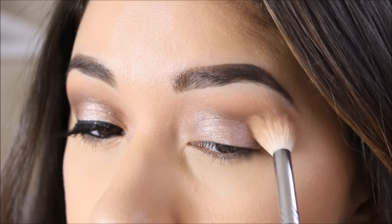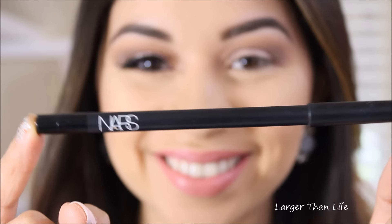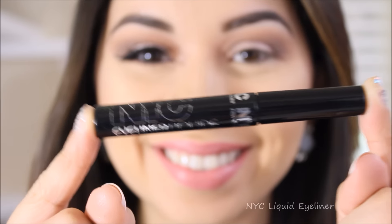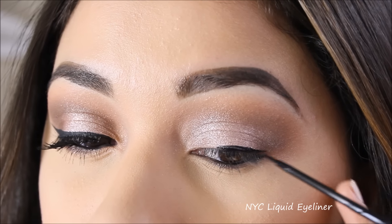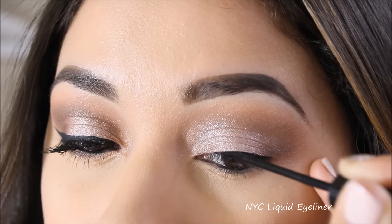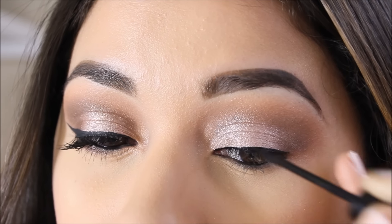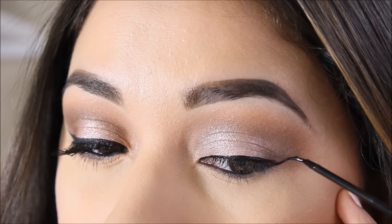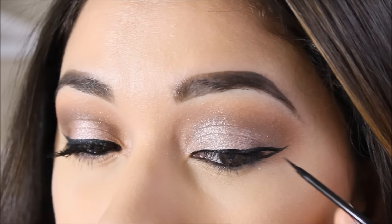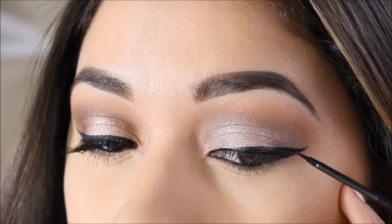The eyeliner I'm using is the NARS eyeliner along with my NYC liquid eyeliner for the wing. I start in the middle like I always do, go toward the inner corner making it very thin and as close to the lash line as possible, then do the wing — pretty big today — and connect the two, filling in the inner part.